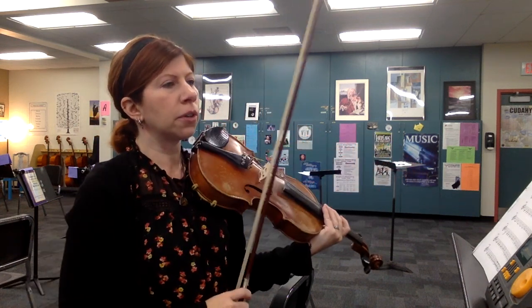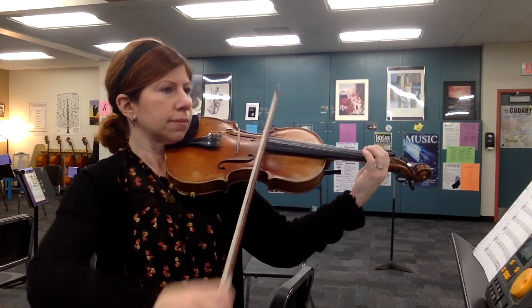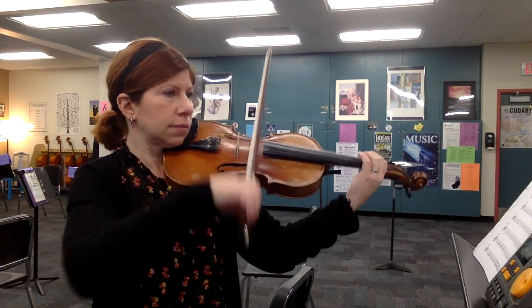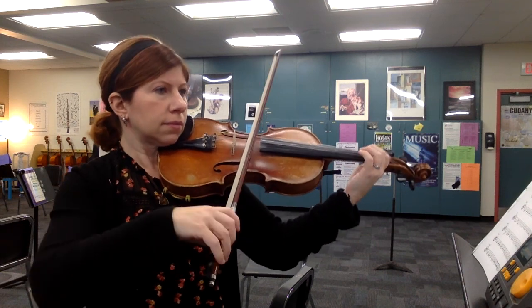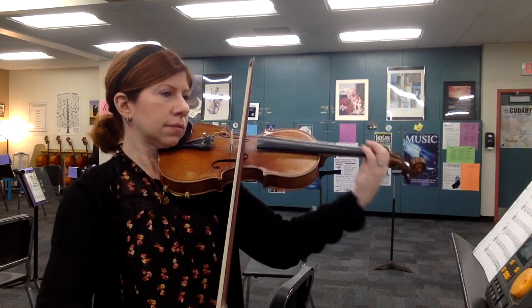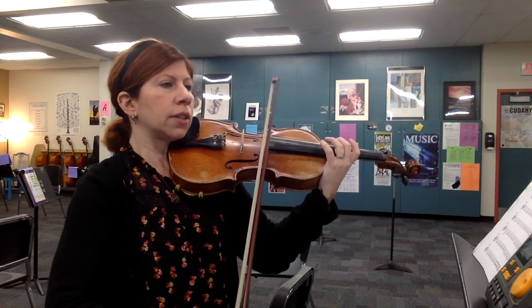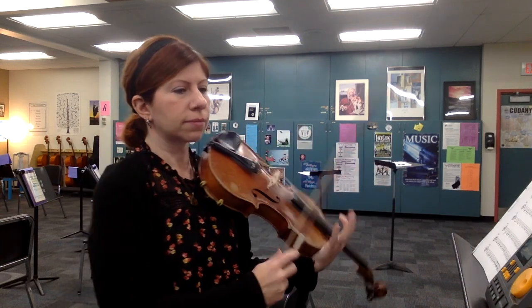3, 4, 1, 2, 3, 4, 2, 2, 3, 4. 3, 4, 1, 2, 3, 4. Alright.